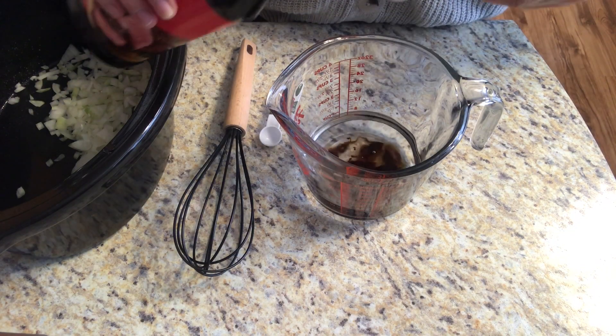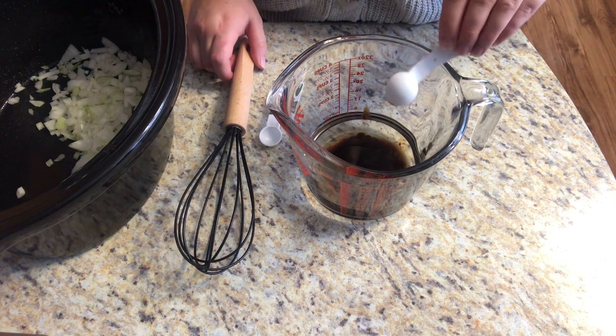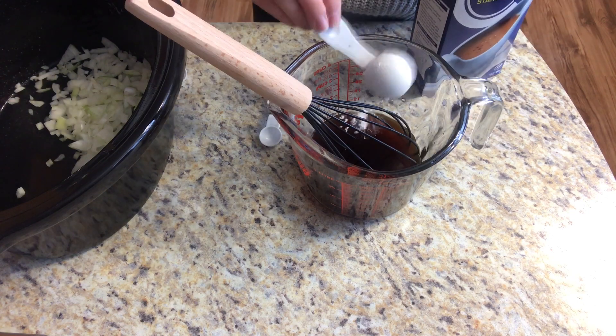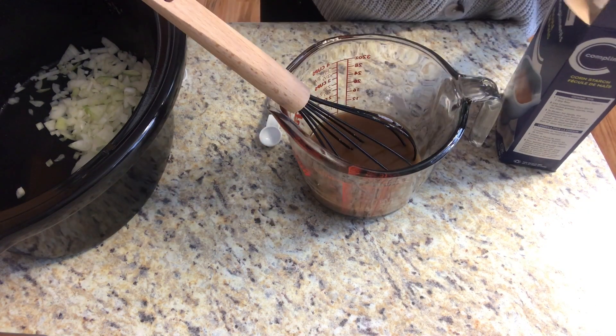In a separate bowl I'm going to add two teaspoons of beef bouillon — either the liquid or the powder — into one cup of cold water. And now I'm going to add in my cornstarch and stir.